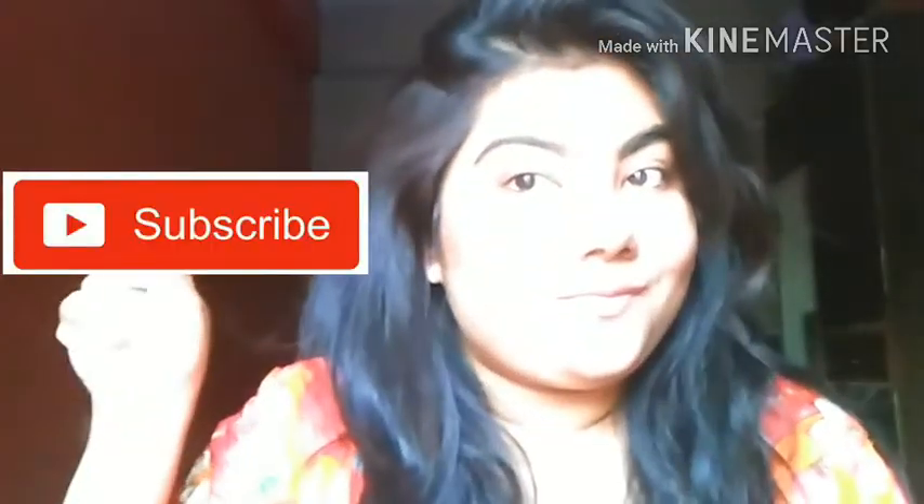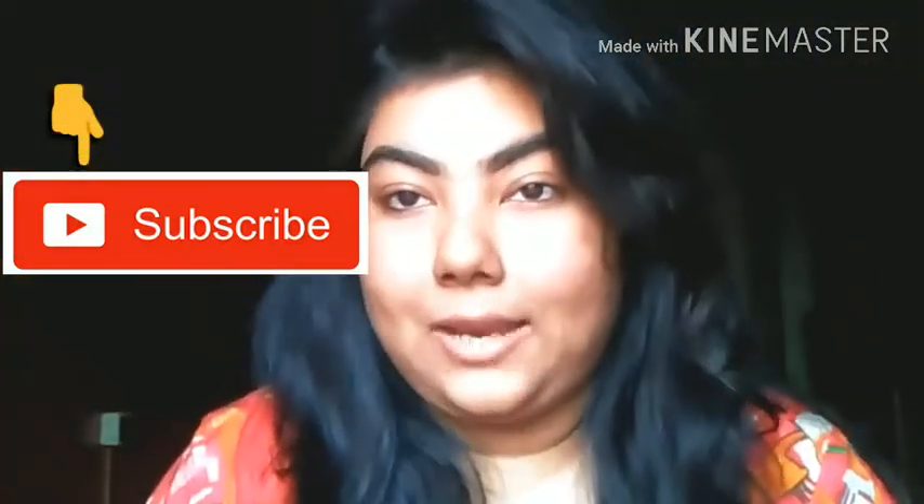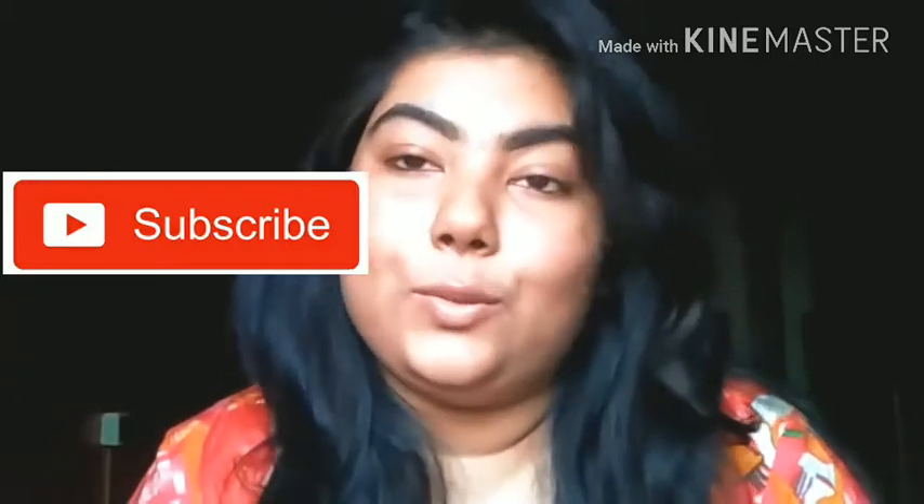I really want appreciation and support, so you guys can support me by clicking the subscribe button right here. Click on it and you'll also see a bell button beside it — click that too so you get notified whenever I upload a new video. It's a free subscription!